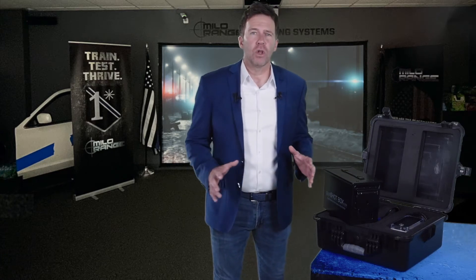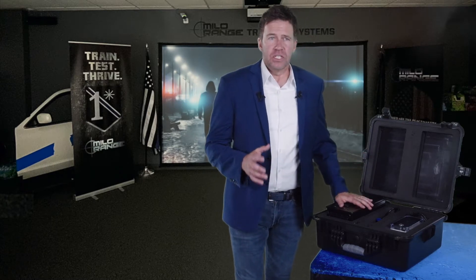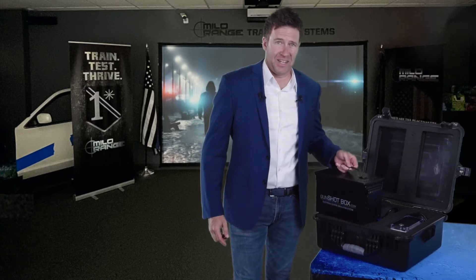The Gunshot Box takes your Milo range system to a whole new level of hyper-realism. Many first responders don't know how they'll react in an actual active shooter scenario. Thankfully, the folks at Milo Systems have created videos that first responders and police officers will use at churches and businesses to help people deal with those situations. Today, I want to introduce you to the Gunshot Box.